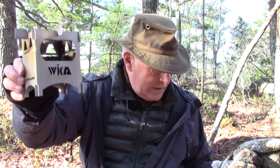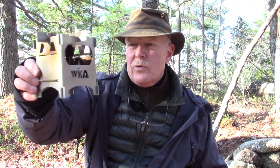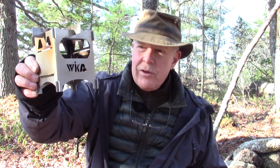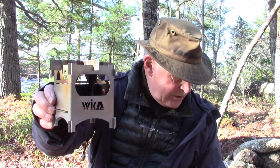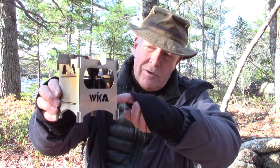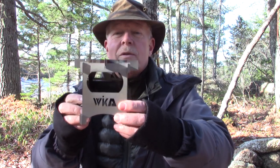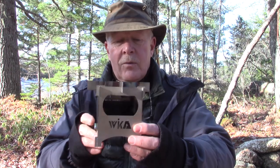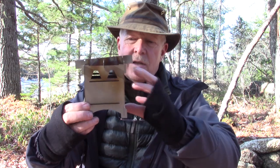The stove as it stands right now is 9.8 ounces in weight or 280 grams. It stands 4.75 inches high to the top, which is 12 centimeters. Its width across the burn chamber is 3.5 inches or 9 centimeters. Its burn chamber depth down to the fire pan or fire grate is 3.75 inches or 8.3 centimeters. I'll put all this information in the video description below. Once again this is just a preview, so I just wanted to give you a little bit of an introduction to it.